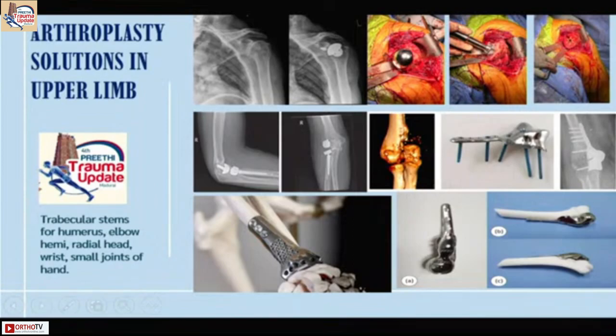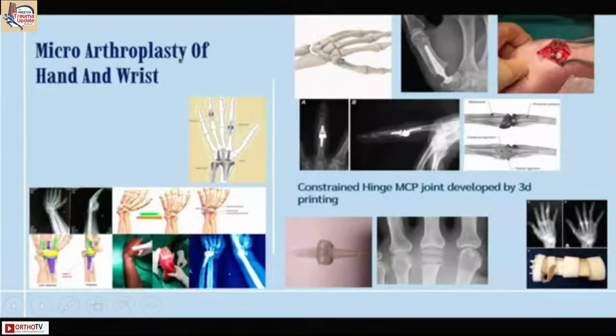For the distal end of the humerus — you receive many trauma patients with distal humerus fractures and end up with a fixed elbow. There is no need to wait; we can give them a solution for the distal humerus. Distal end radius — you can give a solution there too. For small joints of the hand, you can print IP joints, metacarpal phalangeal joints, first CMC joint, and do a wrist arthroplasty using this technology to create a patient-specific joint.